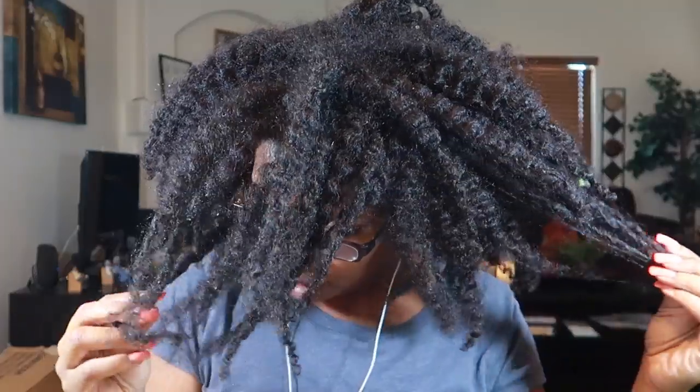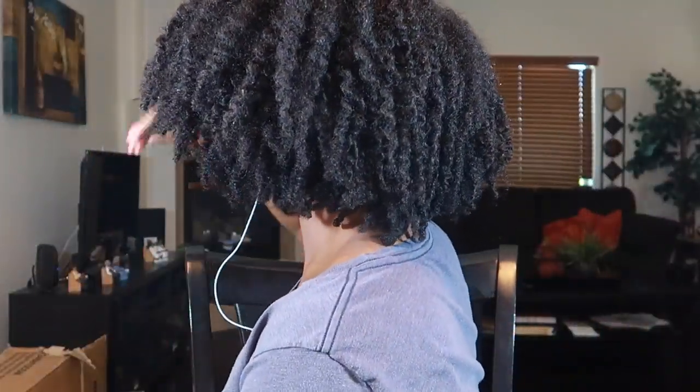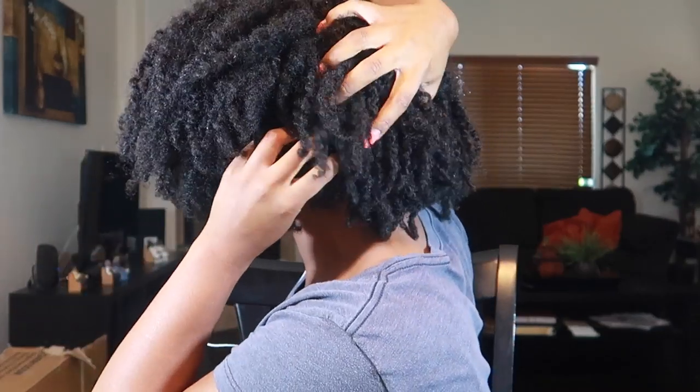This is what my hair is looking like — it's very old, it's been three weeks since my last wash day, very dry and very dirty. I'm going to go ahead and section off my hair, apply a little bit of warm water, and I saved some of the aloe vera plant to rub on each section, doing a little bit of finger detangling.